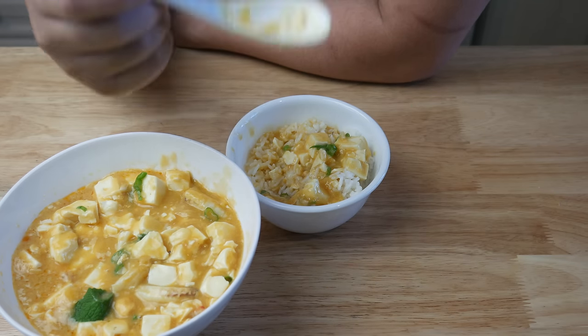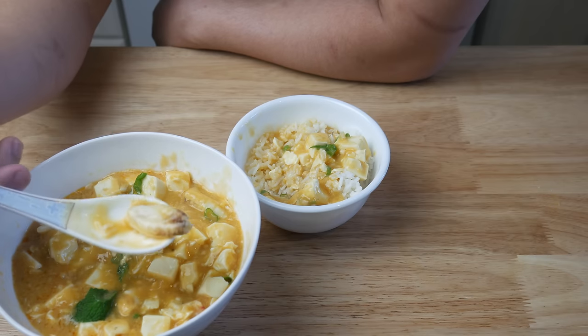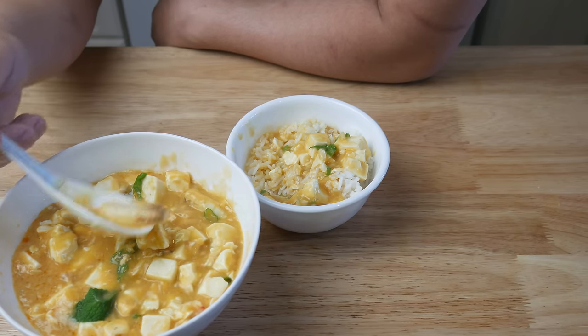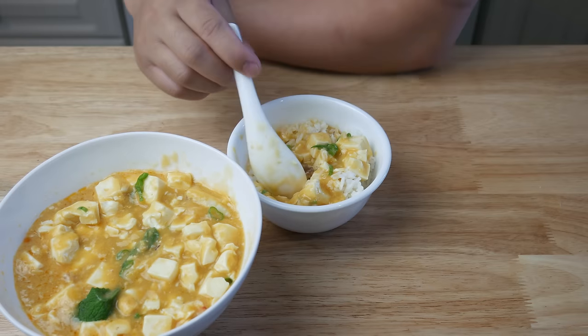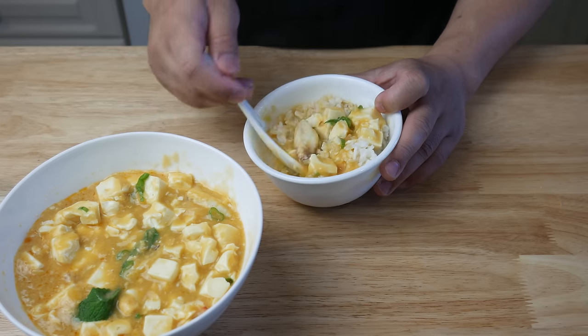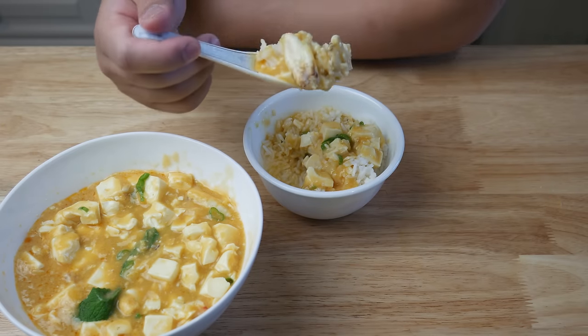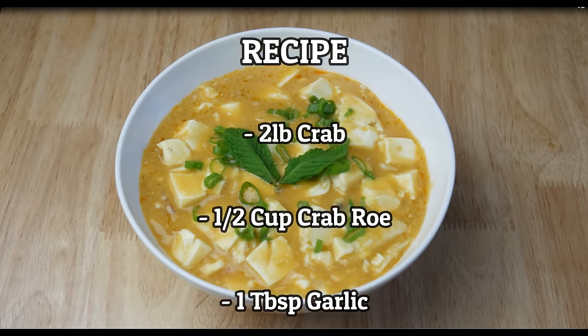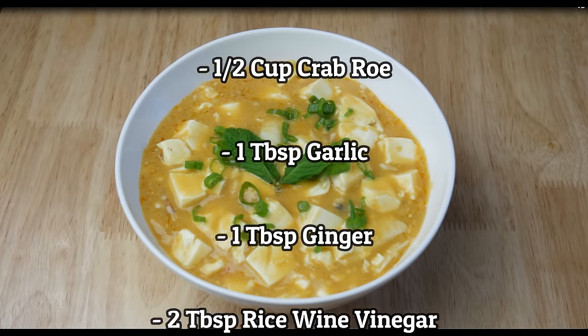If you guys like what you see, hit the like button. And if you guys have any suggestions on what I should cook next, please post in the comments below. And don't forget to subscribe. Thank you.